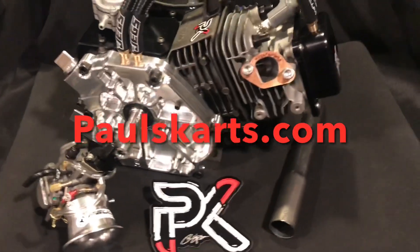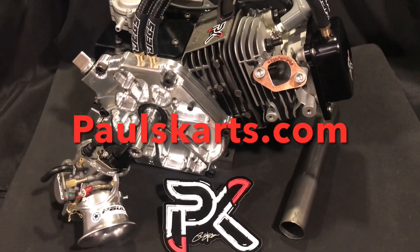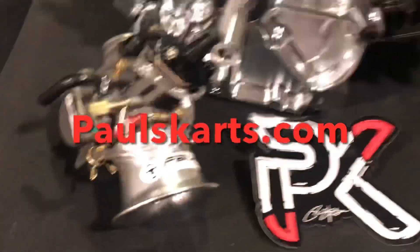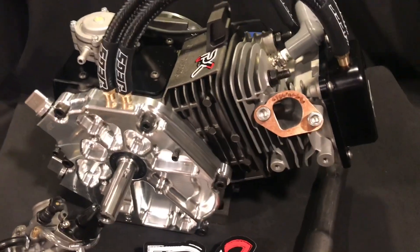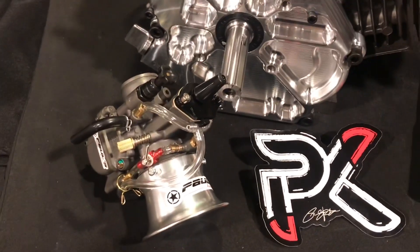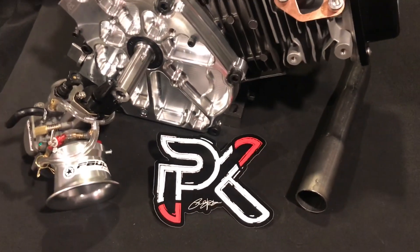He actually didn't purchase this as a crate engine — he purchased the bottom end and a head separately, Trinity package. Methanol carb — we actually did the gray charcoal to match the block. We did this block in the charcoal color as well. This one does have the third circuit billet adjustable fuel valve velocity stack methanol carb. Really nice piece.